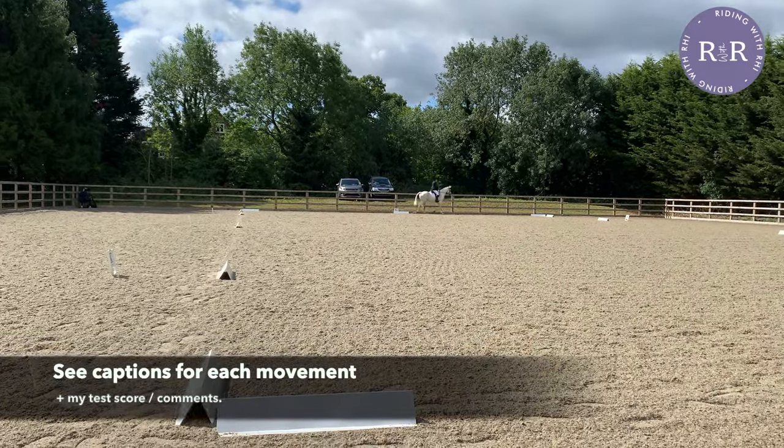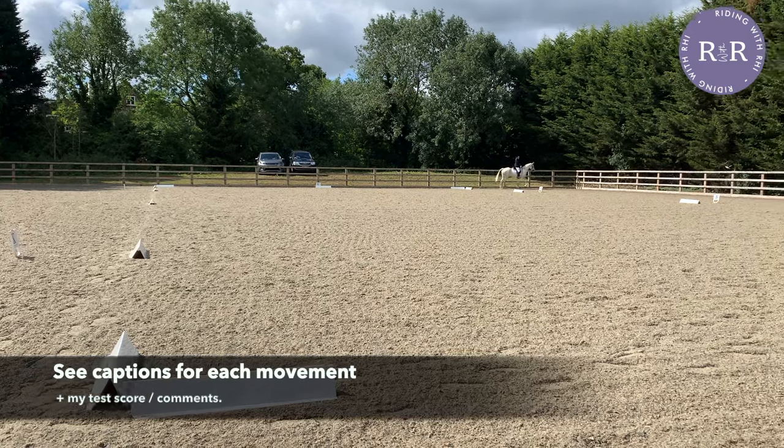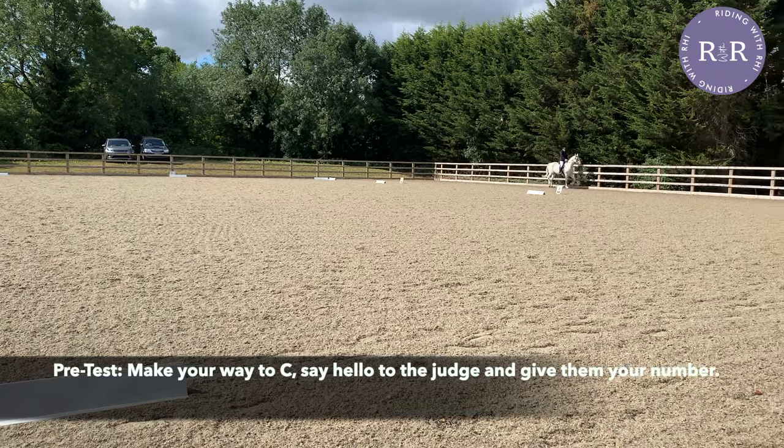Even though your test won't begin until you enter the arena, as you go around the outside it's a great opportunity to create a good first impression for the judge. Make sure you head over to C, say good morning or good afternoon, and give them your name and your number.